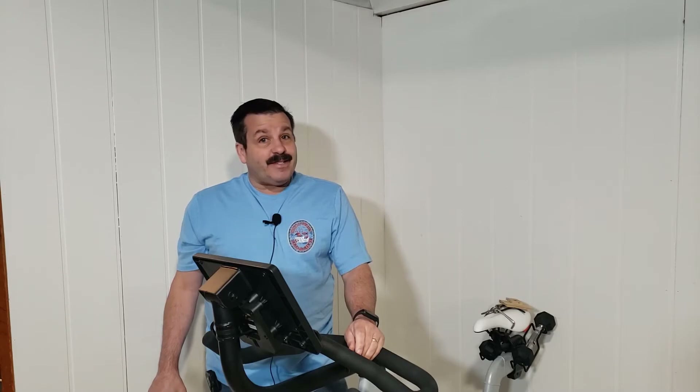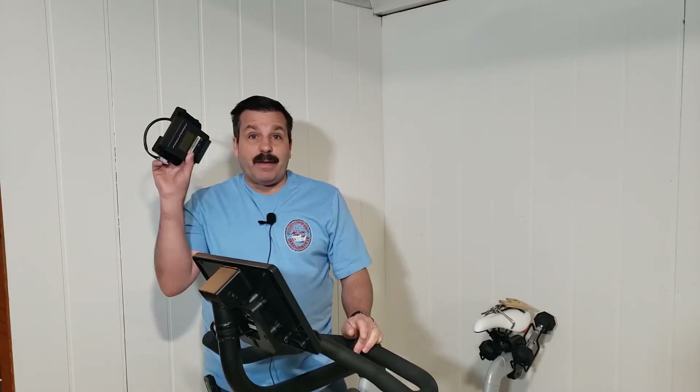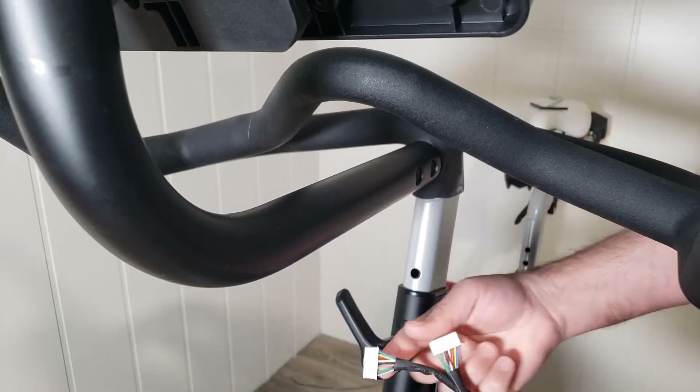Good day friends, it is me HL Mod Tech and I'm back with my ProForm Carbon CX. My new display arrived and I've got a new place to try that other part, so let's get cracking.